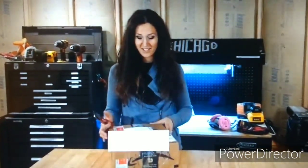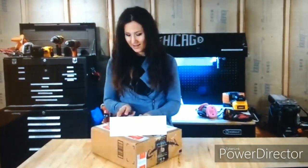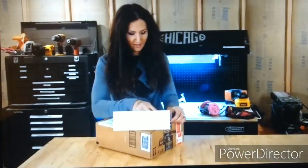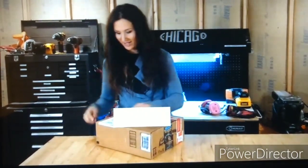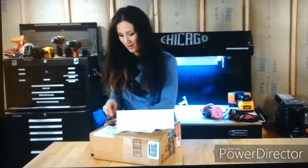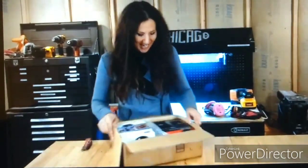So, just got this package. I'm very excited about it. We're going to open it up and see what's all inside, because this is too exciting. And my name is spelled right — this couldn't be any better.